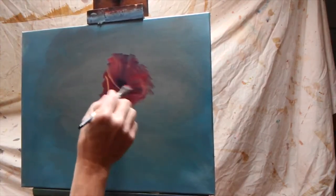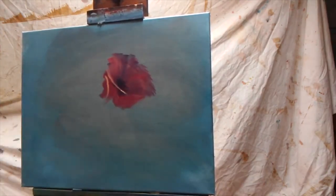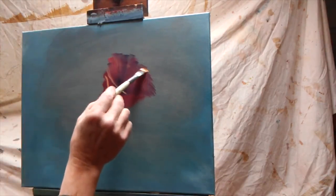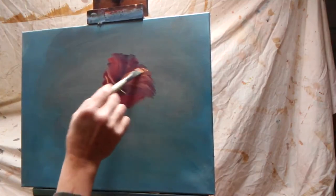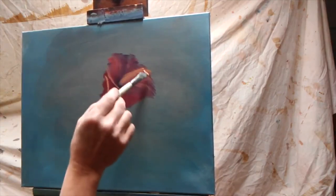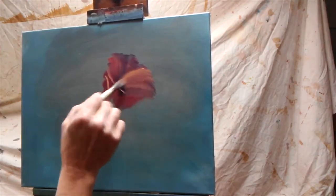Right down to where it exits, right around there. Now I can take a little more of the yellow and show a separation between the two. So now I have two petals going right down the center of that cup.